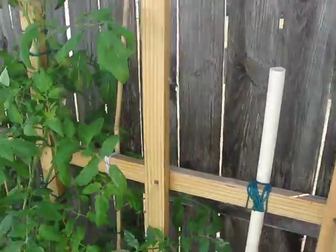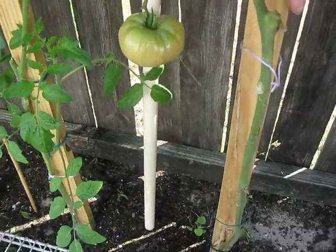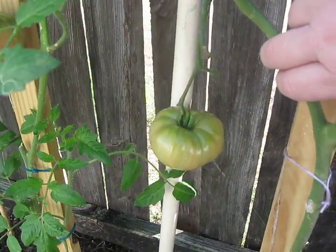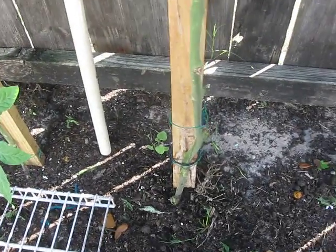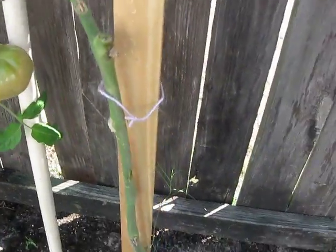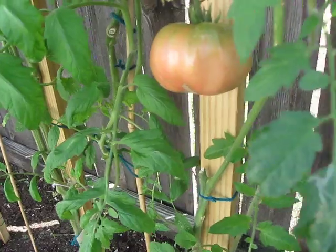I saved what I could and got rid of what I couldn't. For example, this little guy here is about gone — that whole plant will be pulled, but that one tomato is still growing so we'll let that finish. Then I'll pull it up. It's not a big deal though because I've got new ones coming, and somebody will be glad to own that stake. I have another brandywine next to it.